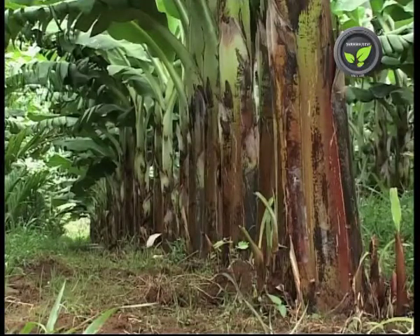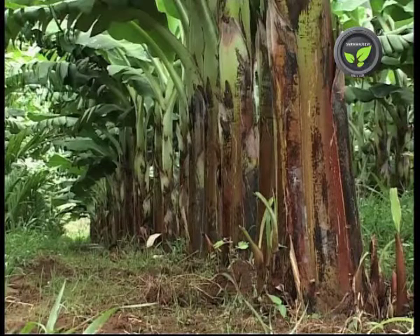This completes the soil application with a total of 1.5 kilograms of fertilizer and 40 grams of forate.